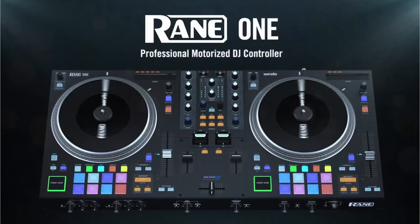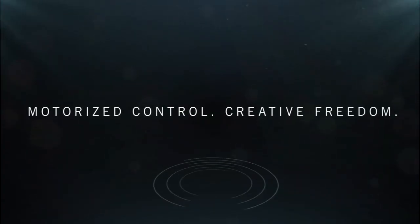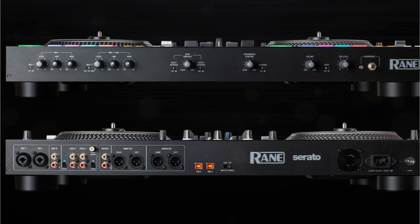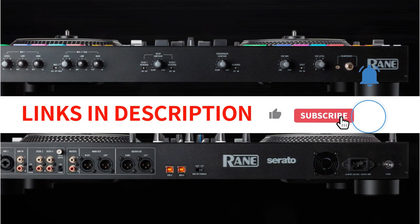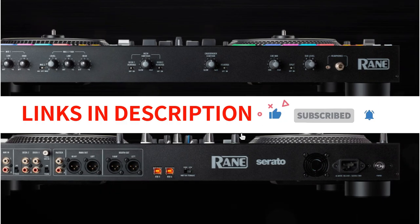The metal construction is superb. It provides a great deal of heaviness and has a high-end feel. You will adore the dramatic improvement in quality if you are used to plastic controllers. It seems like professional equipment and is on another level.